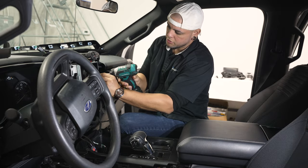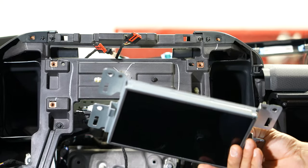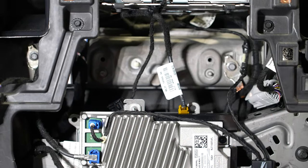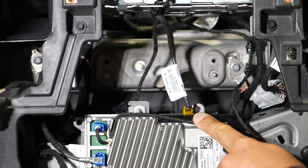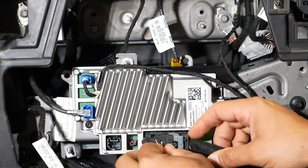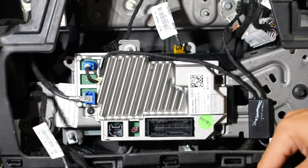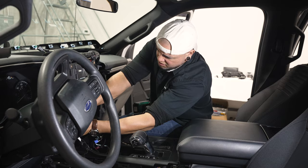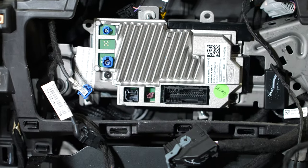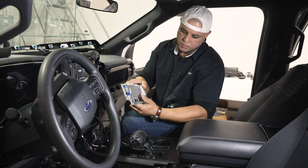Now we can take the four 7mm screws out and our screen is free. We can disconnect that one plug on the back and we won't need this anymore. Next we're going to have to remove the APIM module which is mounted below where the screen was. There are a bunch of connectors on here with plugs — we can disconnect everything because we will be removing this. The main wiring harness has a little button right in the center and a lever that pushes the whole connector out. Once all wires are disconnected, we can pull the whole module out — it's held on by three T20 Torx screws.